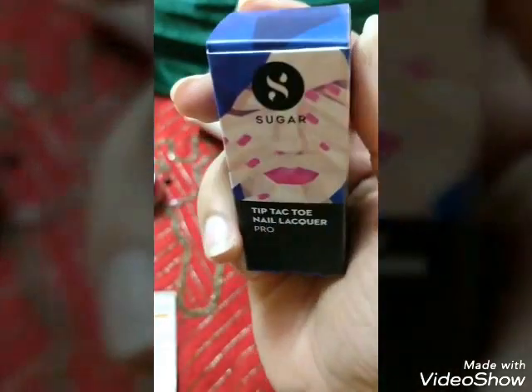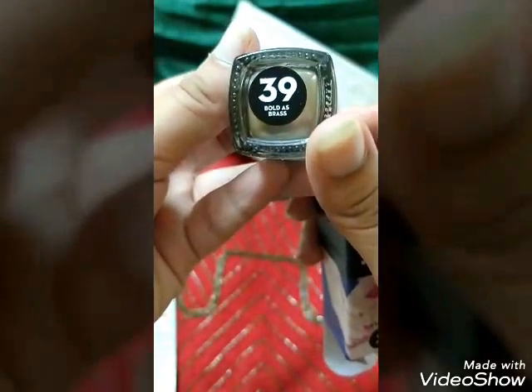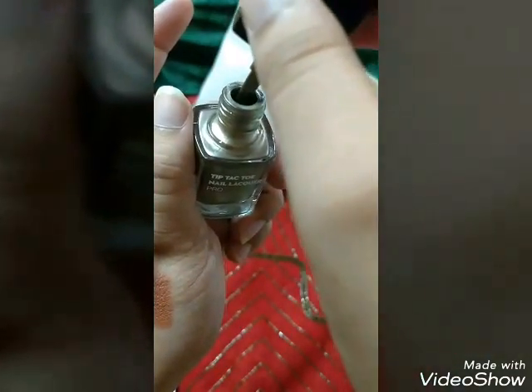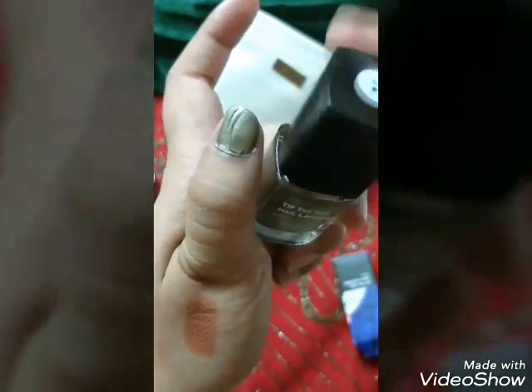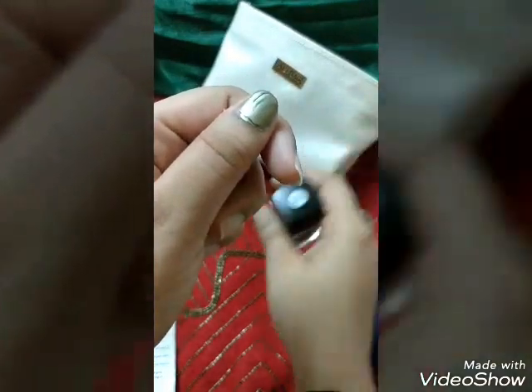Next is a nail lacquer from Sugar. I didn't get the option to choose the shade so it's a random one, and the price is ₹299. The shade number is 39, called 'Bold as Brass.' Let me see how it looks on my nails — after one application it looks good. I'm not very good at applying nail paint but I am happy with the color I received.